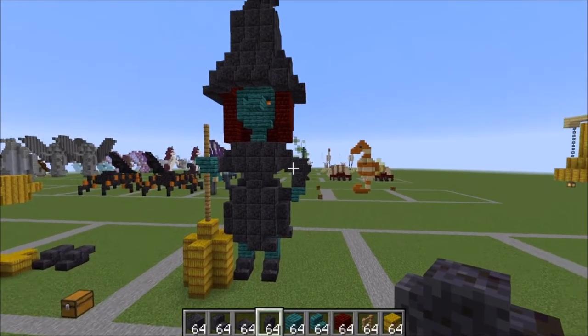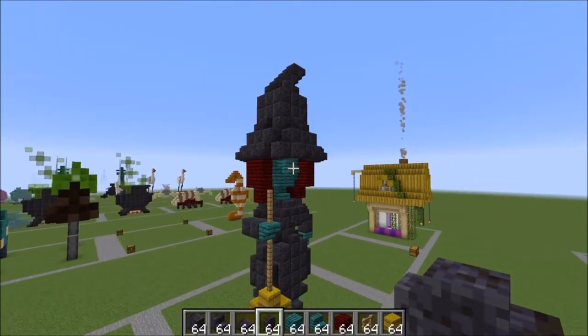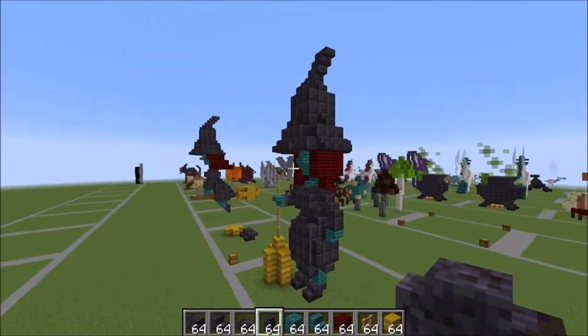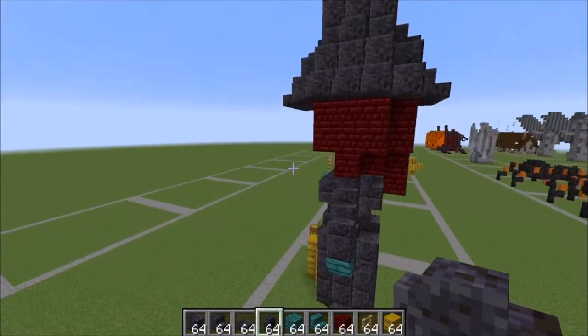Hi guys, it's Bowzy Bowzy and today we are doing a tutorial on this witch. I just think she is so cute and I really love how she turned out. Perfect for Halloween decor. So let me show you what you're gonna need.